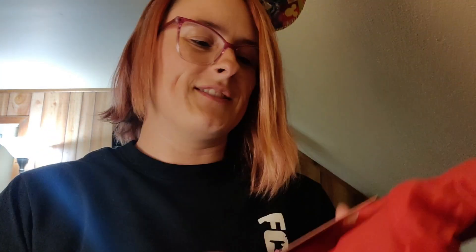Bowler Hat Guy! Love the Robinsons! I don't want to tear anything — and I tore the paper, but I didn't tear the card though.